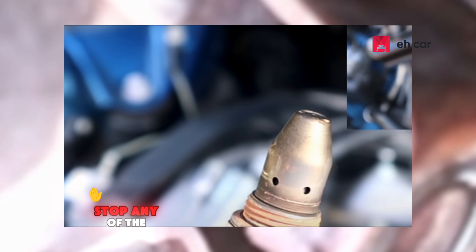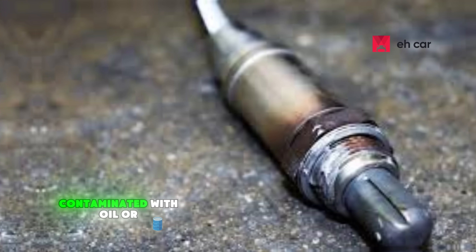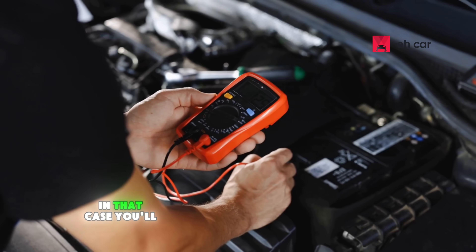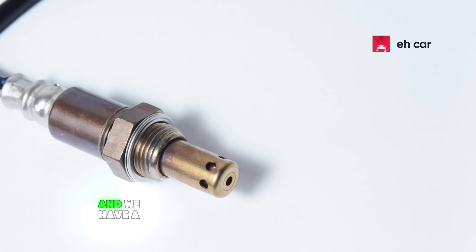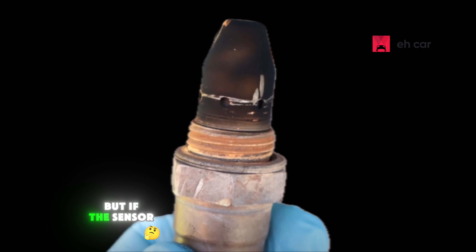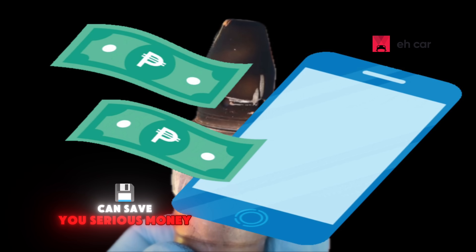This won't work or stop any of the symptoms we discussed if the sensor is physically damaged, contaminated with oil or coolant, or giving faulty voltage readings. In that case, you'll need a full replacement — and we have a video on how to replace it on the channel, linked in the description below. But if the sensor is just dirty or clogged, the methods shown can save you serious money.